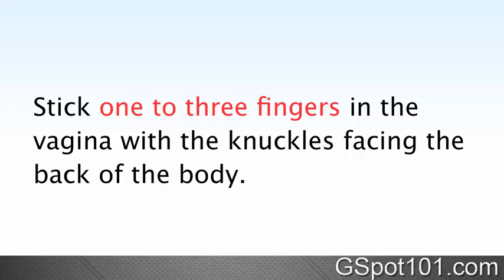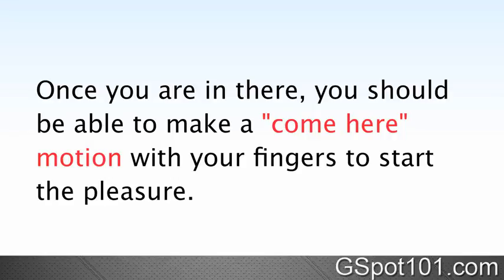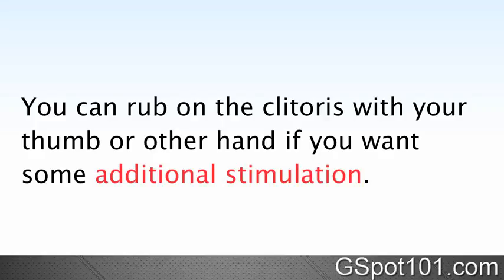Stick one to three fingers in the vagina with the knuckles facing the back of the body. For women masturbating, this just means reaching down so you can see your thumb on top of your clit. Once you are in there, you should be able to make a come-here motion with your fingers to start the pleasure. Do this at a steady pace to build up the excitement. You can rub on the clitoris with your thumb or other hand if you want some additional stimulation.